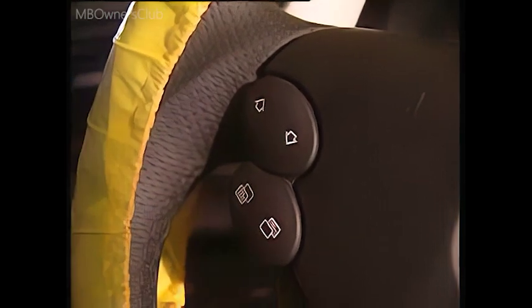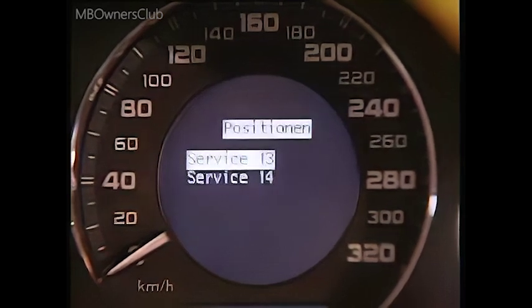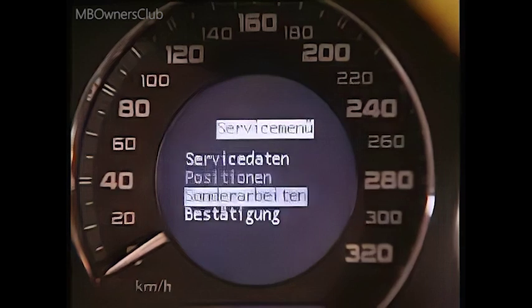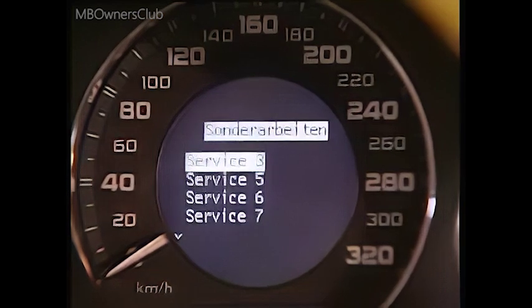In this case, back to the service menu. The items in the service menu stand for the maintenance scope, here called service 13 and service 14. Additional work performed in addition to the maintenance service is listed as single service items in this menu.